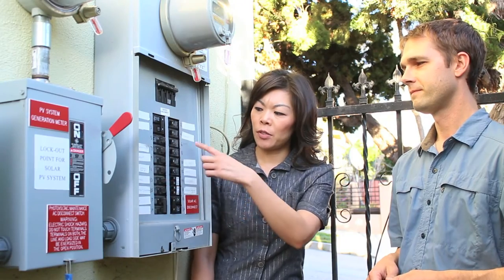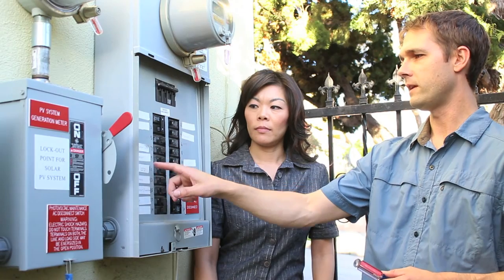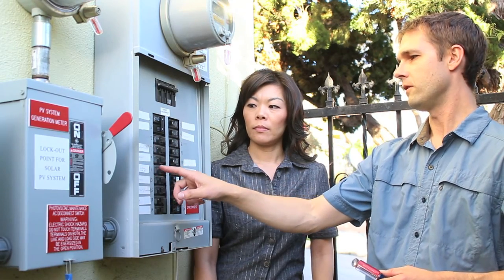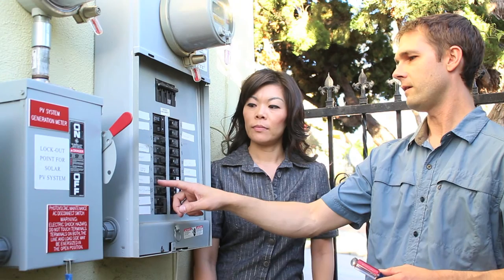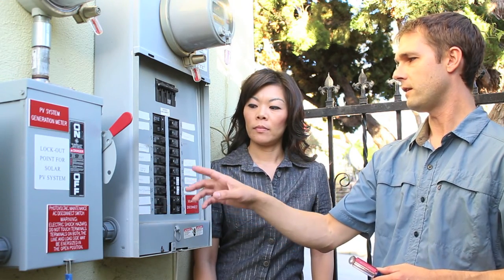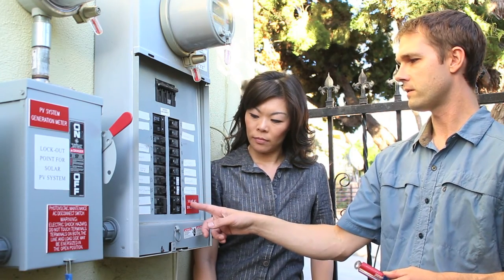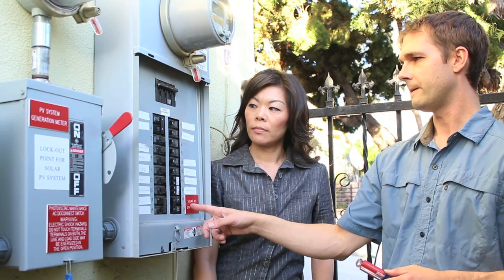This panel is organized very nicely — everything relates back to a certain location inside the house. You can see some are labeled for outlets, here's your air conditioning, and there's another one for outside lights. In this case, we also have solar panels connected to this house. If your panel isn't organized like this, take the time to trip each breaker, figure out which outlets are on it, then come back and label it.